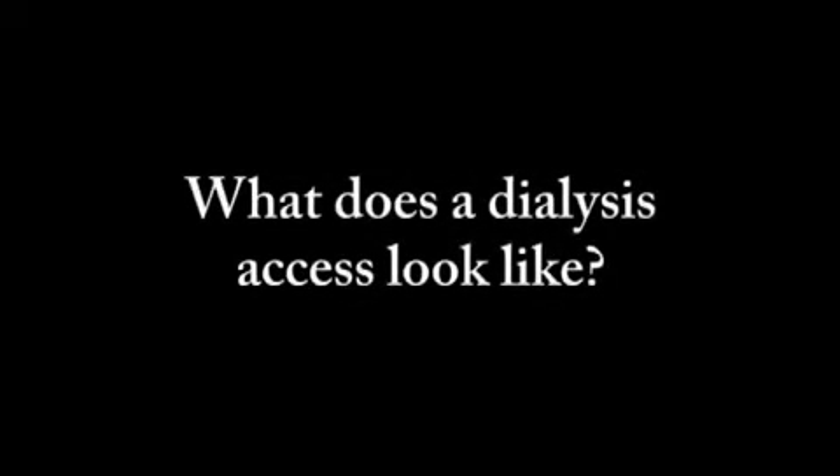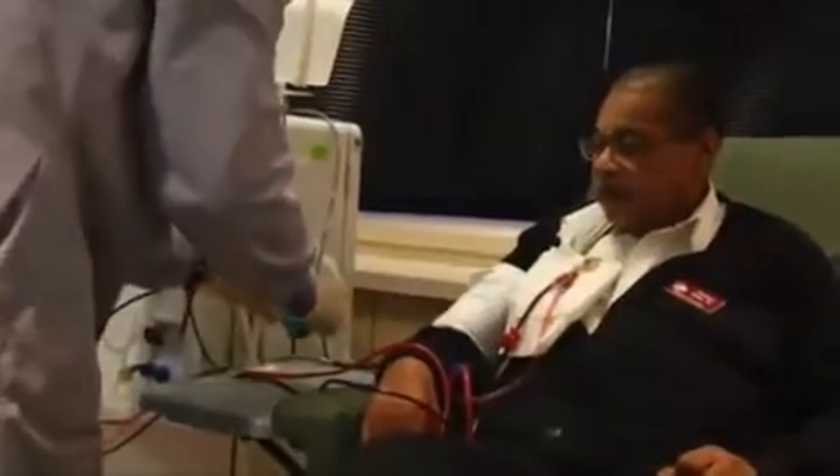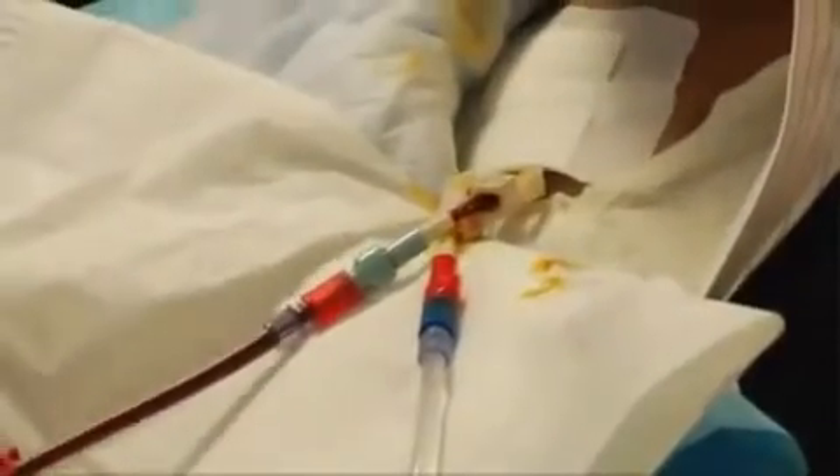What does a dialysis access look like? Your arm — and others may have their access in their chest. This is called a fistula.